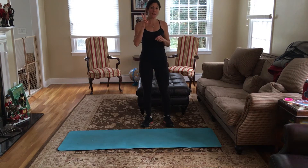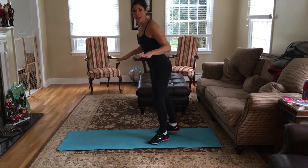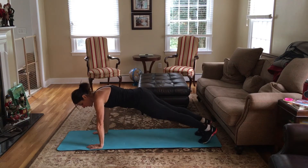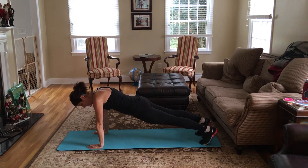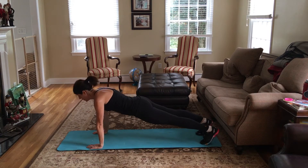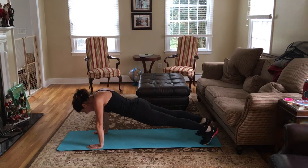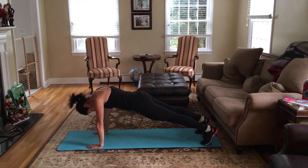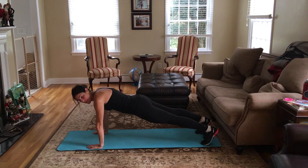I'm going to do two moves. First is just going to be a regular plank. You can either do it on your arms straight. You want your butt to be level, not up, not down. You want your head to be level, not up, not down. You want your arms to be shoulder-width apart and directly under your shoulders, and you want your feet to be hip-width apart.